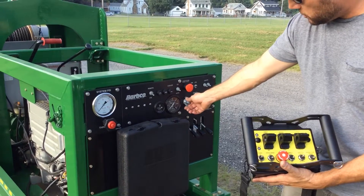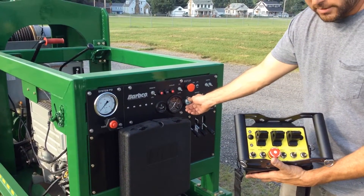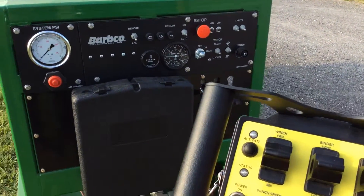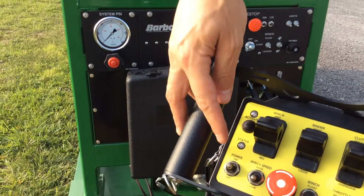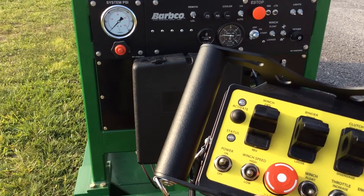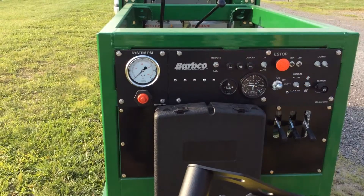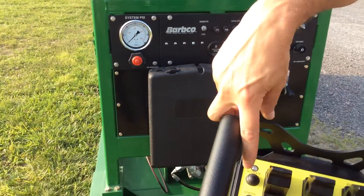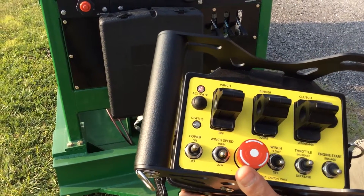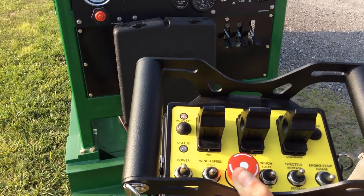Turn the start switch to the on position, then turn it over to start to crank the engine. At this point, turn your remote control on. The status light blinking indicates that power is to the remote. Then turn the console panel to the remote position and activate your remote. The solid red light indicates that the remote control is live and ready to go to work.